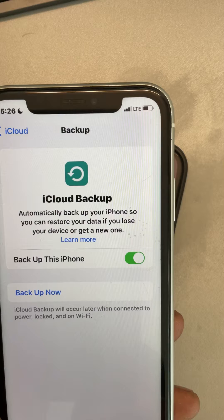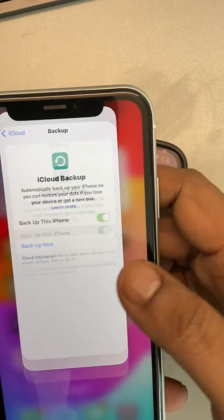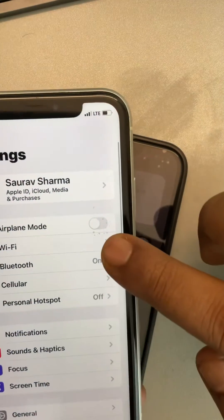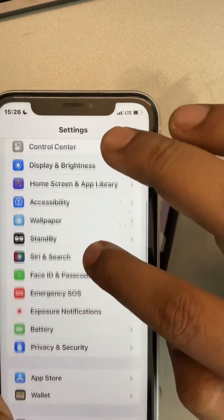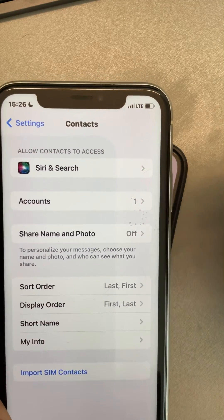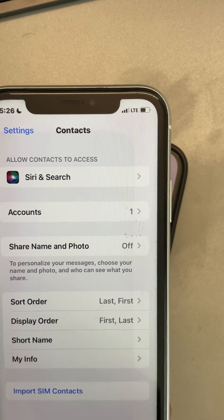The second method is to transfer contacts via SIM card. Eject the SIM card from one iPhone and put it in the other iPhone. Then open Settings, scroll down, and find Contacts. Tap on Contacts and tap on 'Import SIM Contacts'. That's how you can easily transfer contacts with this second method.